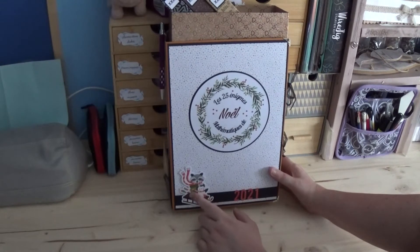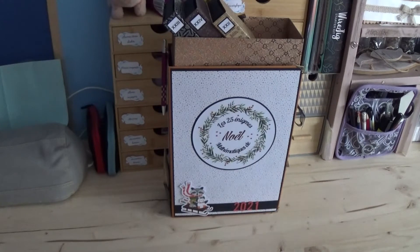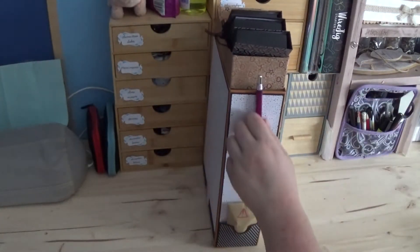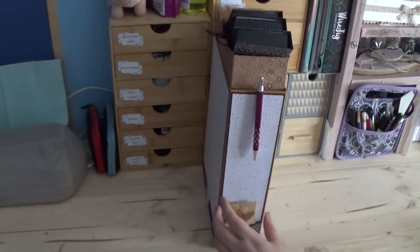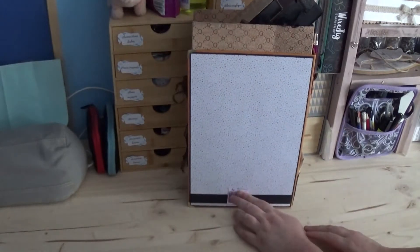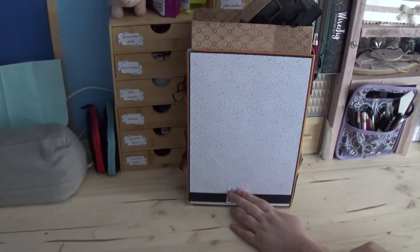Ici, j'ai mis un petit die-cut de raton laveur, il me semble, un petit pingouin, etc. J'ai rajouté juste la date, puisque la personne les conserve, donc au moins elle se souviendra que c'était cette année-là. Sur le côté, je lui offre un petit stylo avec, pour qu'elle puisse répondre aux énigmes. C'est un petit cadeau, donc toujours quelque chose de simple. Et ici, j'ai juste mis une étiquette avec mon nom, j'ai fait quelque chose de super simple qui ressemble à la couverture de devant.